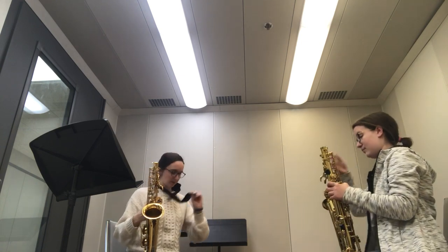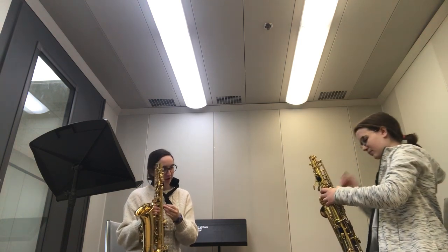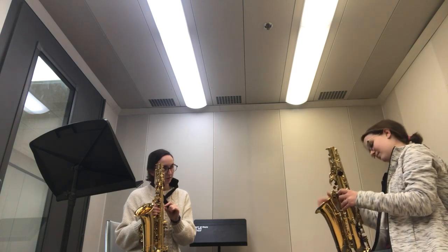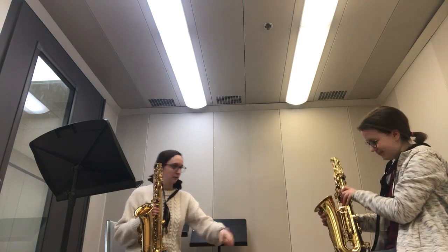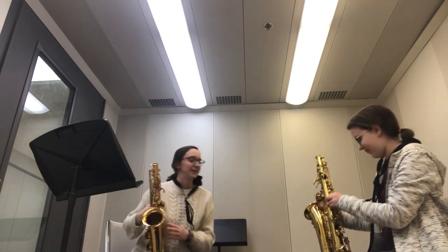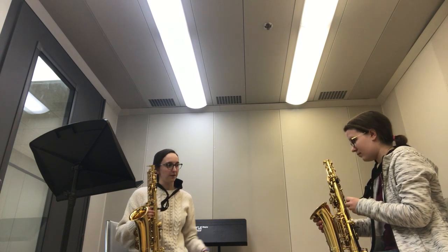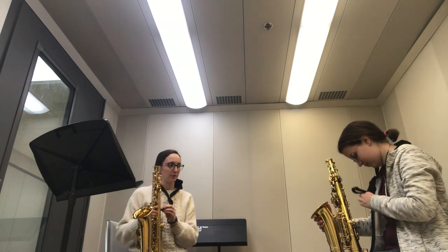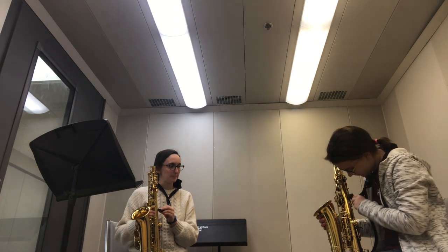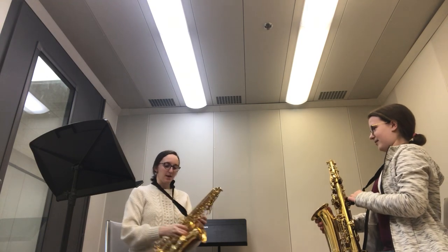You're going to take the harness of this thing, and you should have a little latch on the back — a little loop thing. Right there, this guy. You're going to take the plastic part of your neck strap and just clip it on in there. There you go.